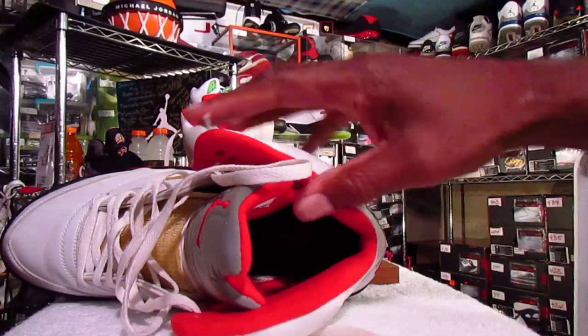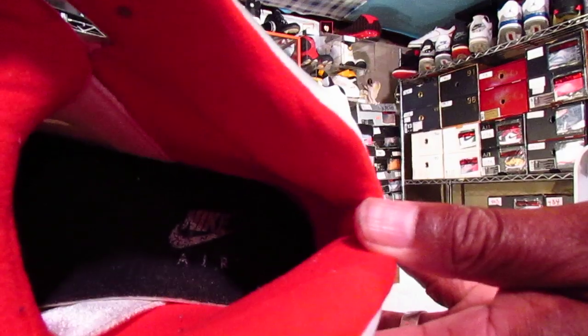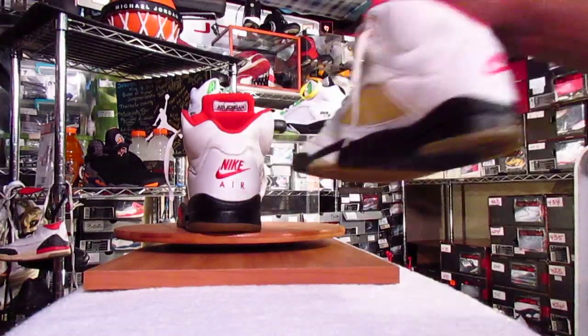On the inside, you still have your Nike Air on the insole.